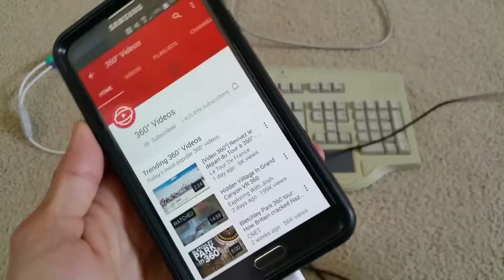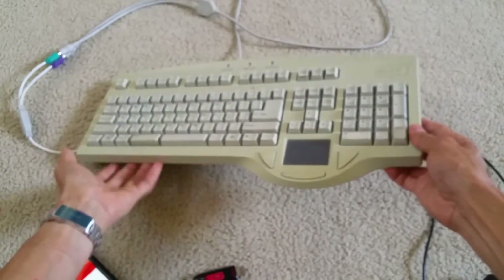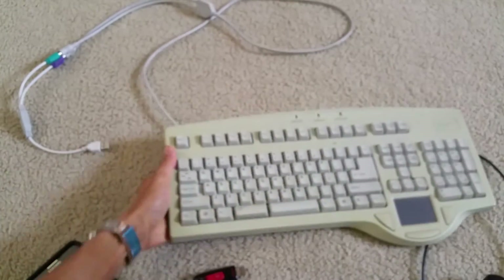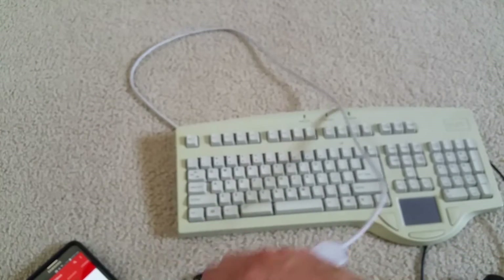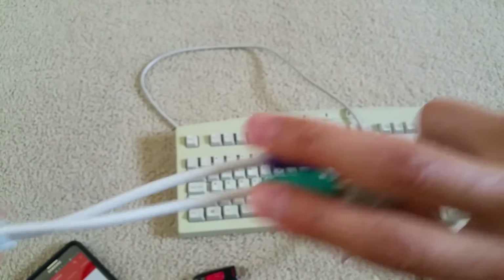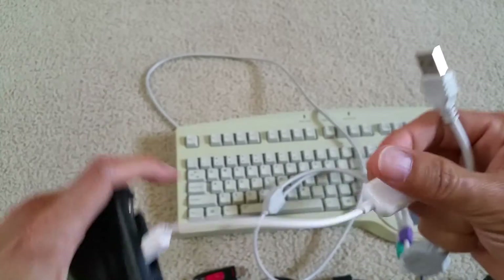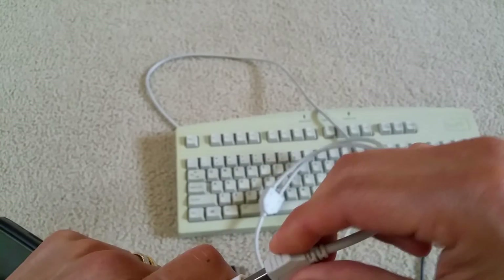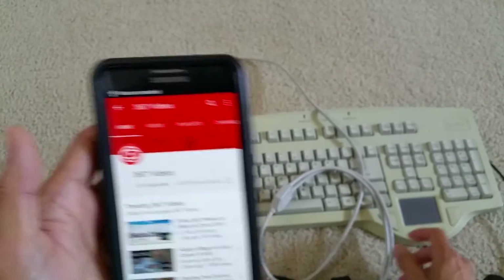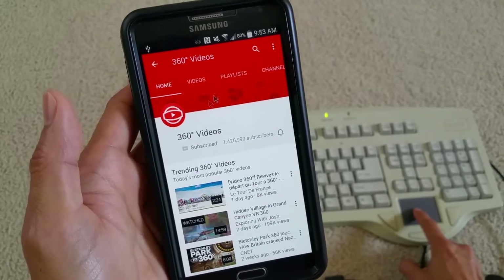So what I do is I use the connector with the mouse pad and the keyboard, so I just type. The keyboard and the touchpad are on a PS2 connection. So I have the PS2 connection that goes to the USB, and then hooks on to the OTG cable.